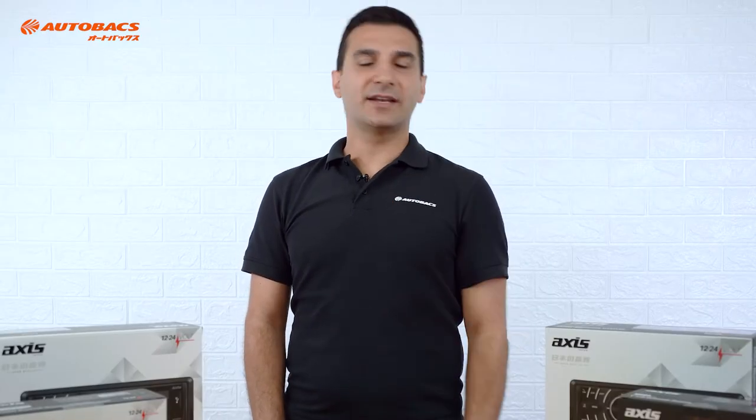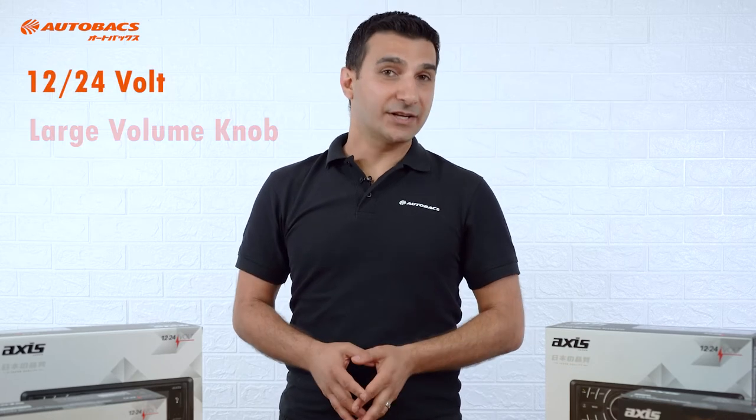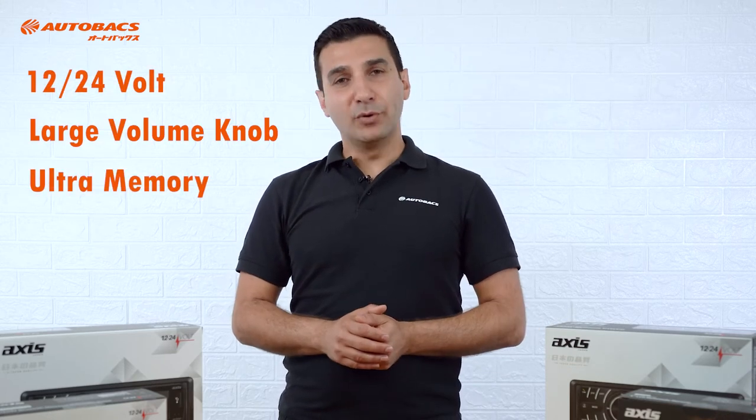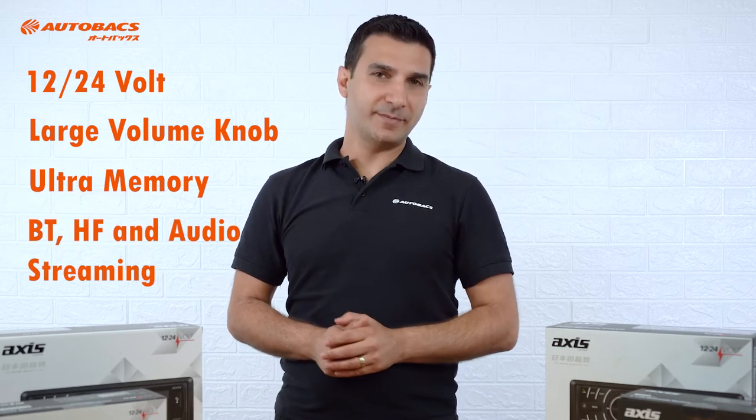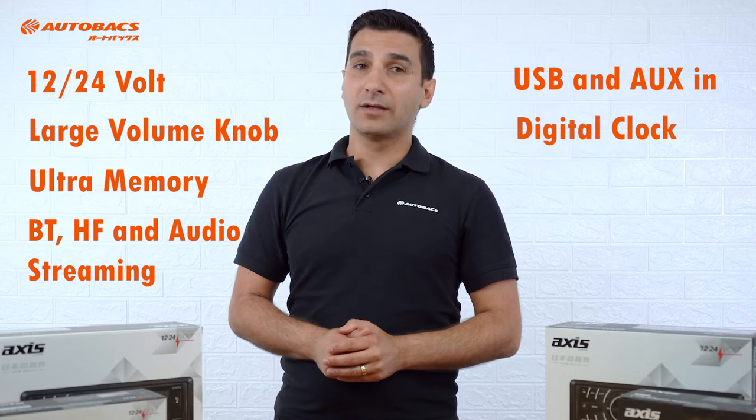The features that cut across the 1800 series are: 12/24-volt compatibility, large volume knob, ultra memory, Bluetooth hands-free and audio streaming, USB and auxiliary in, a digital clock, tele-mute, and elite tuner.